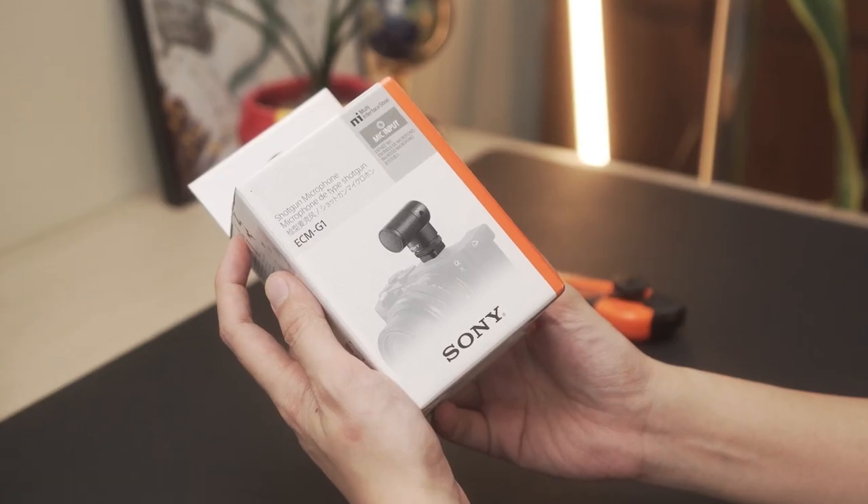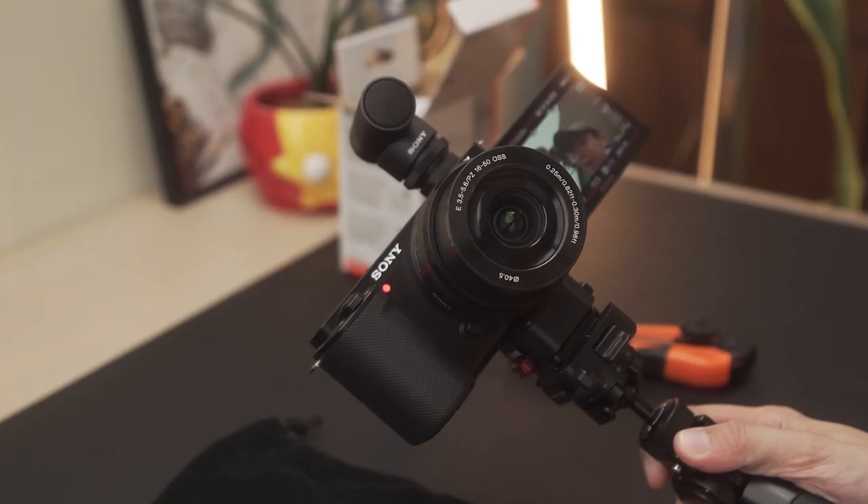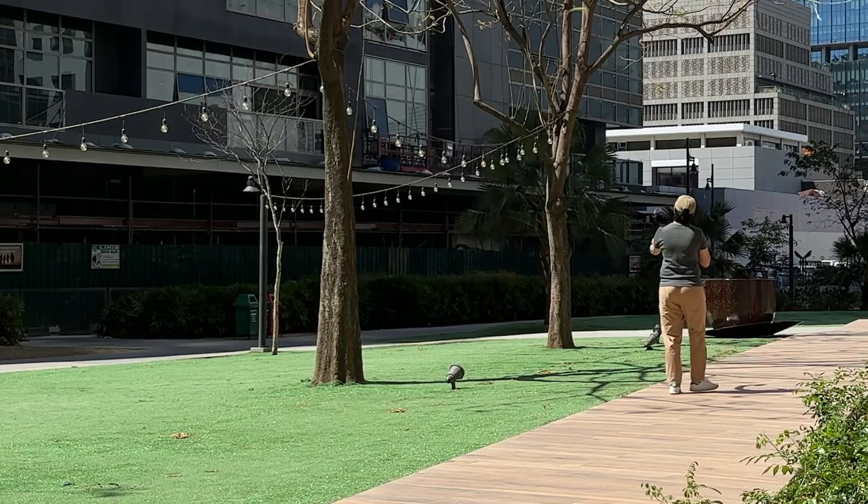It is so good to see you guys here. Today we're going to be talking about this tiny shotgun microphone. Sony sent me the ECM-G1 along with the ZV-E10 so I can try out this lightweight vlogging setup. I have almost exclusively been vlogging and documenting the past month on this setup, and here's what you need to know about it so far.